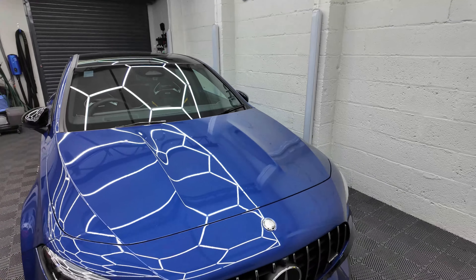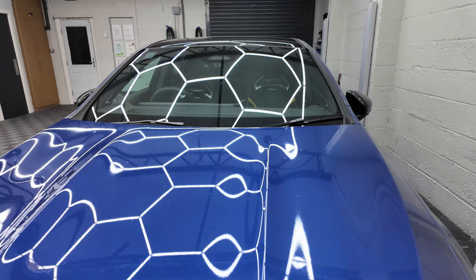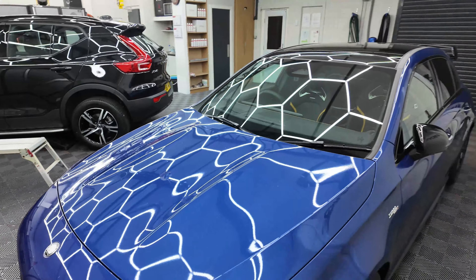So I'm going to talk through exactly the process, have a wee look at the car before we start our work on it, look at the car after it's finished, and yeah, we shall see the difference.